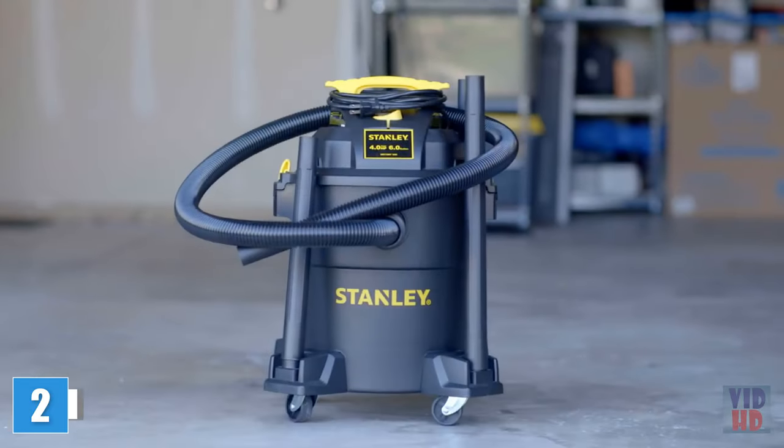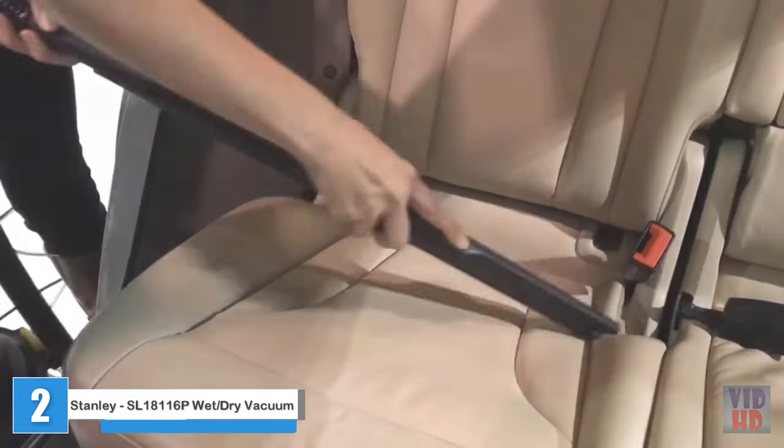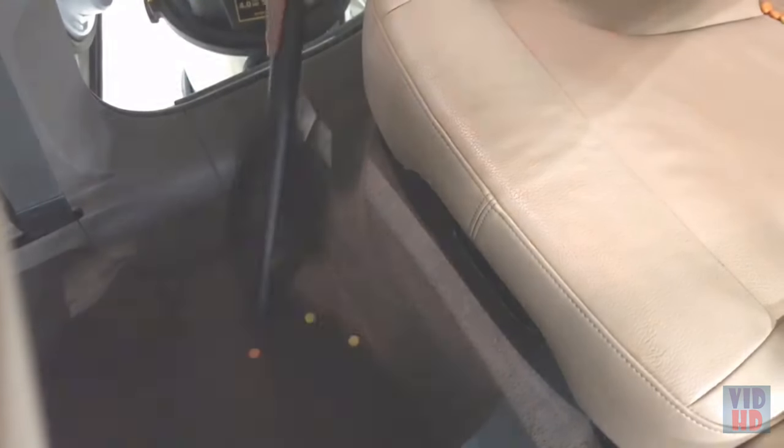Everybody knows that small Stanley wet-dry vacuums are great for small messes. But they're built to take on the bigger messes too, making them perfect for picking up pet hair, drywall dust, debris, and more. That's not even the half of it.